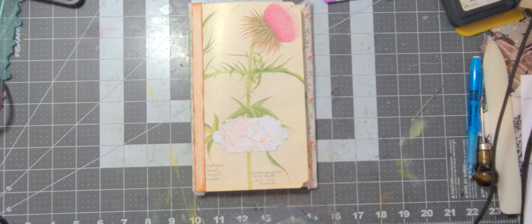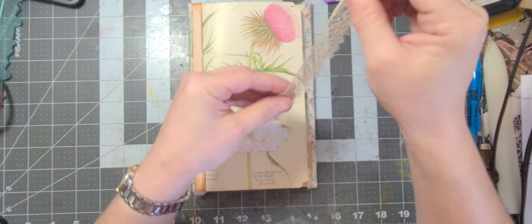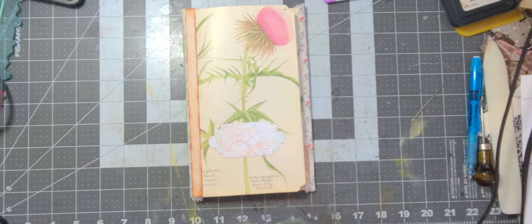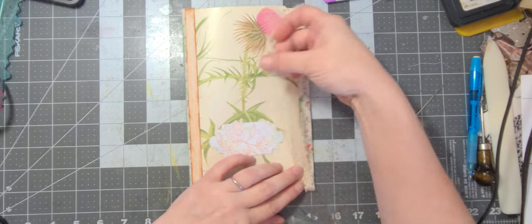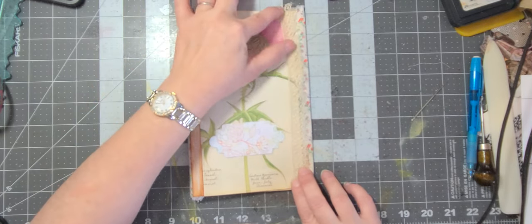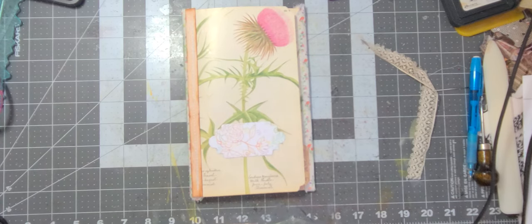Do we want a colored lace or white — not white but beige or coffee dyed? This is pretty — is this big enough? It's either just the right size or just not the right size. It is just the right size. But I don't think I'm going to like it because it's too see-through. It's very old lace — this is probably antique, you can tell by the way it's made. You know what, I'm going to do it but I think I'm going to iron it first.